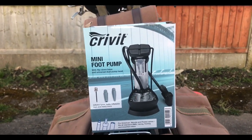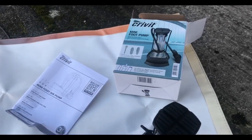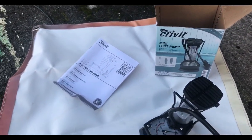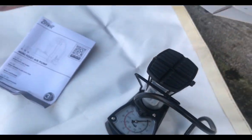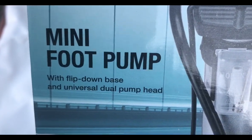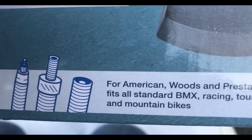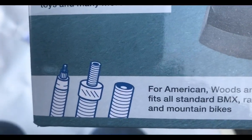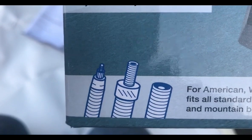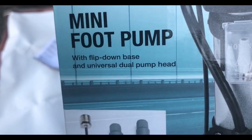So now we are going to, as Derek from Vice Grip Garage says, we're going to test it. It's a mini foot pump with flip-down base and a universal dual pump head. It's for American Woods and Presta valves — in other words Schrader, the car valve, on the right. In the middle, the Woods or Dutch valve, which is old British bikes as well. And then the Presta, the high-pressure racing bike, road bike type valve.